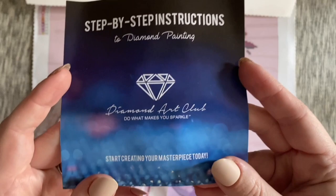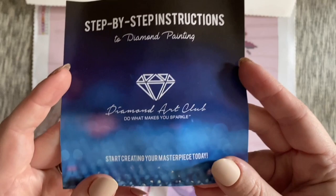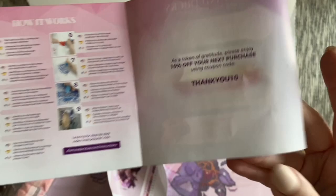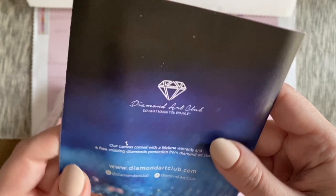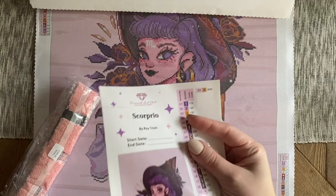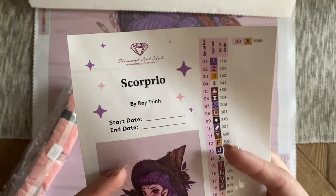We have a booklet with step-by-step instructions — this is an older booklet. If you get the older toolkit, you'll generally get this older booklet. Inside there's a thank you note from the founder, information about how diamond painting works, another discount code, tips and tricks, and a note about the Diamond Art Club mobile app, which is available on iPhone and Android. I recommend downloading it — it's really helpful for push notifications.